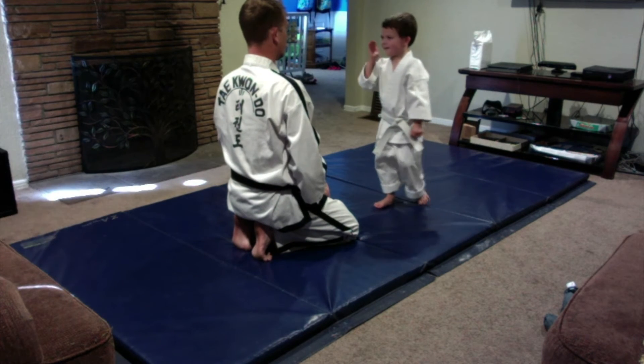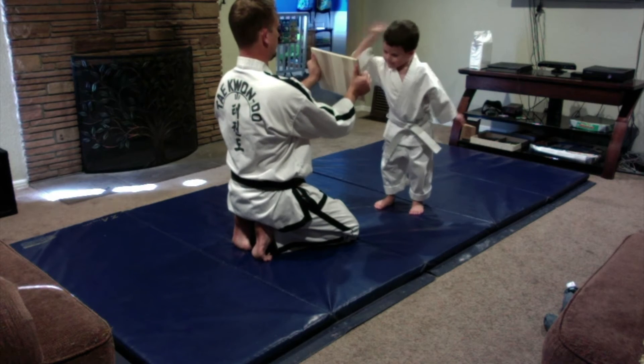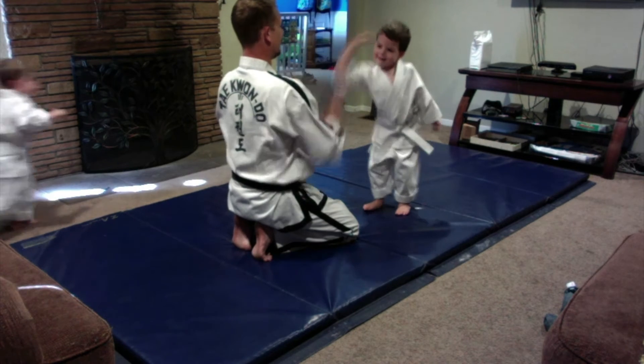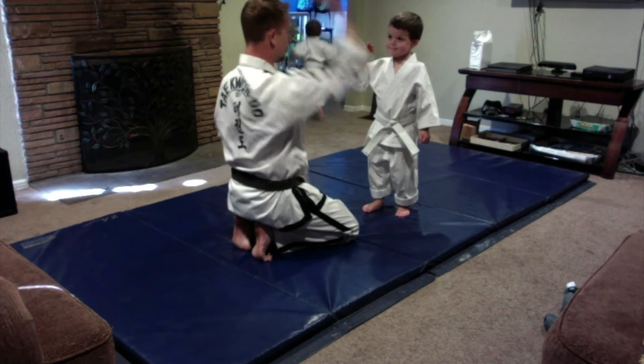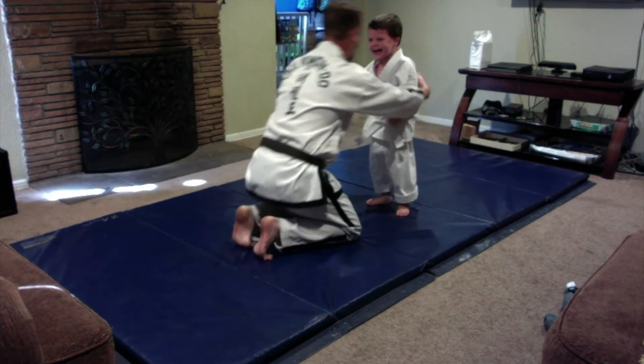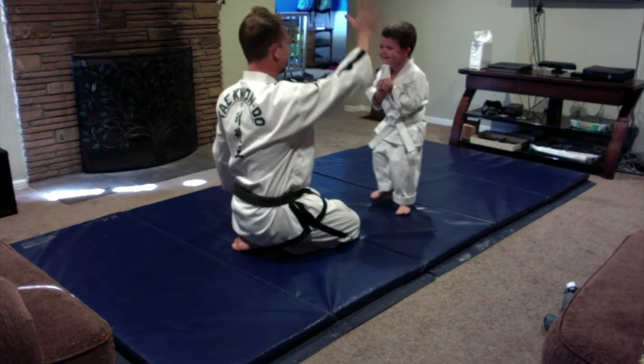You swing it like a baseball bat. You want to chop? No, no — that's high-fiving, don't high-five. You've got to give it one great big chop. Whoa! You did do it!